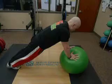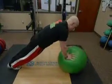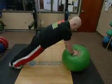The next progression would be stability ball core bridge circles. The athlete traces circles in both directions, keeping the spine locked in.